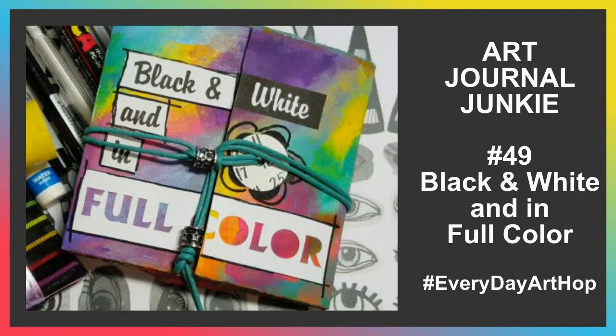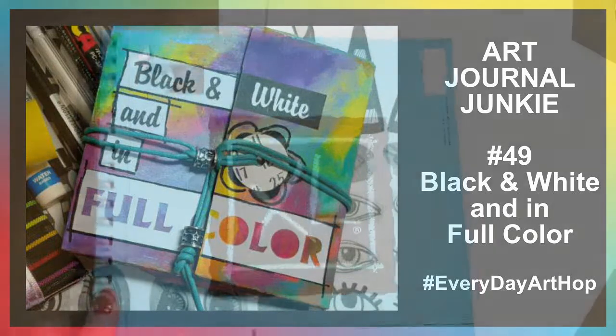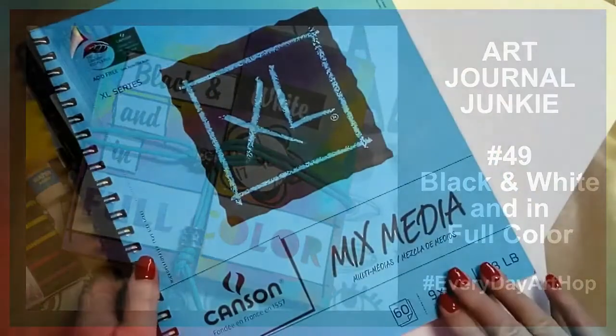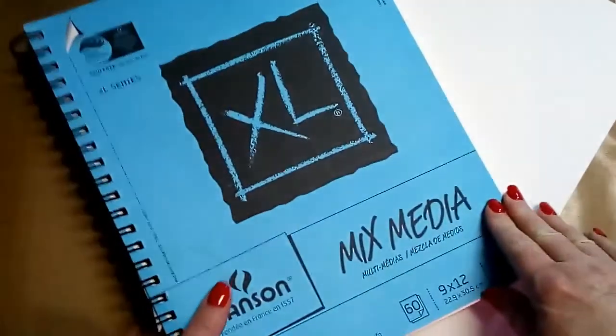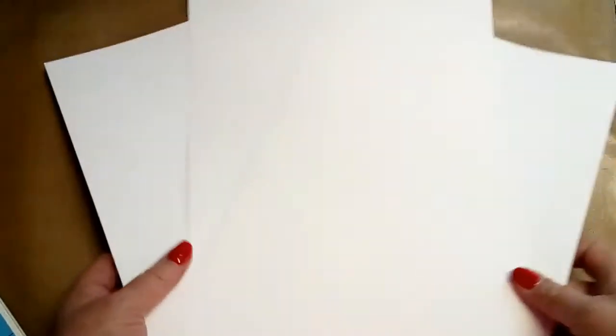Hi everybody, this is Trish from Art Journal Junkie. I was really honored to be asked to be part of the hashtag Everyday Art Hop, which is hosted by Peg Atkins Robinson. Thanks, Peg, for asking me. And the whole idea is make art every day.